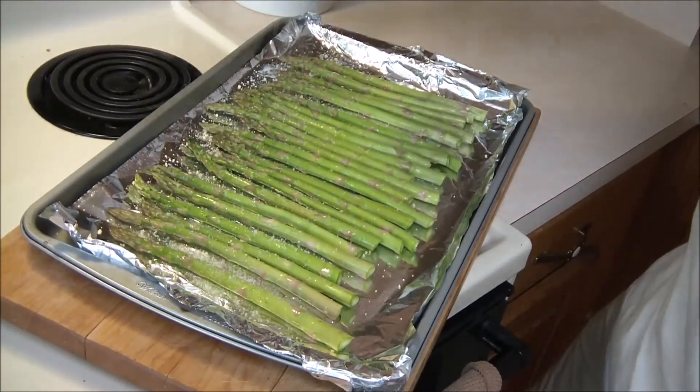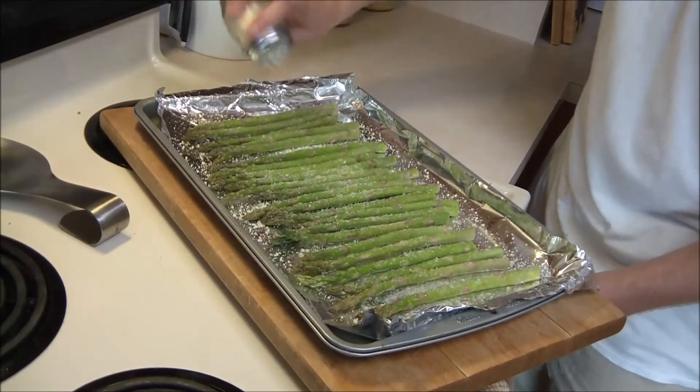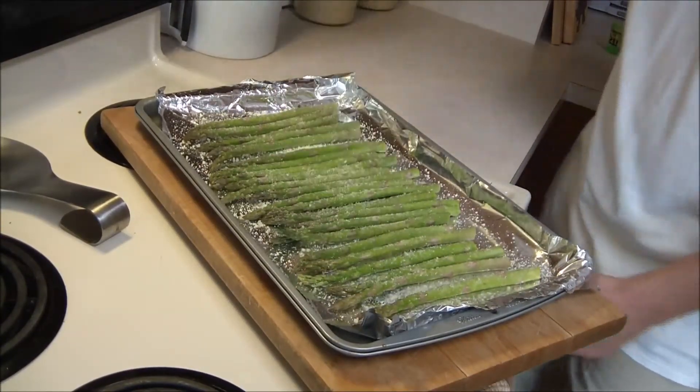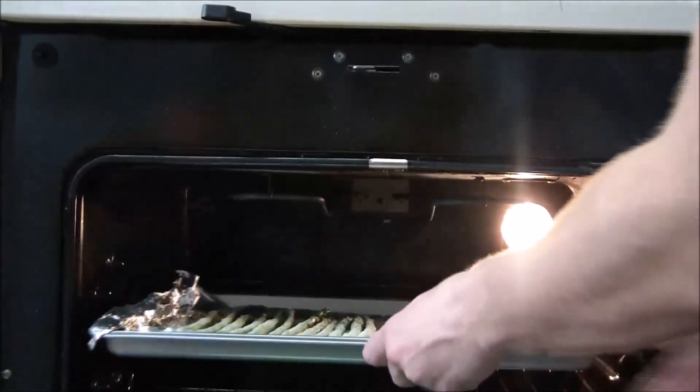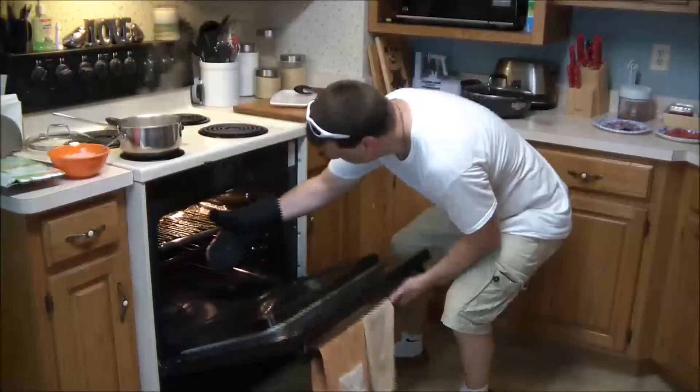Then just sprinkle some parmesan cheese — start from the top and go all the way down, or go side to side, up to you. Put those in the oven at about 350 degrees for about 20 to 25 minutes, depending on how crispy you like them.